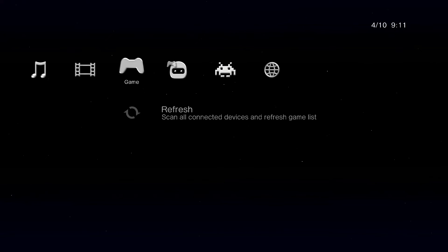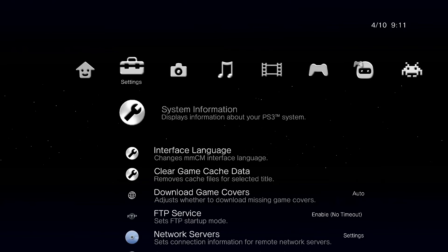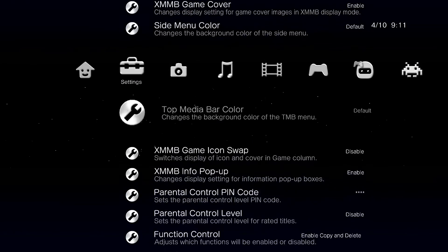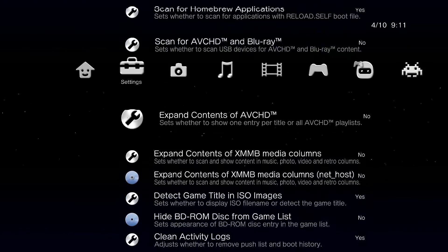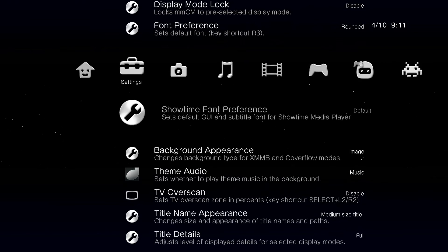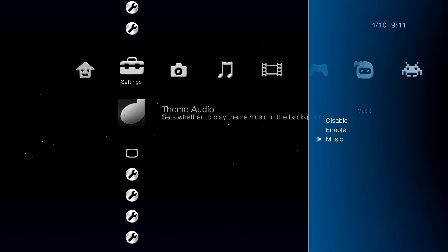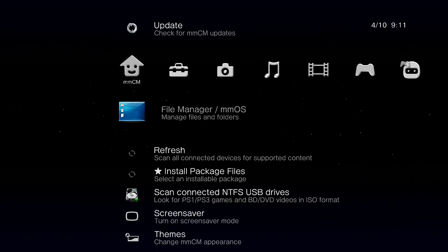Once Multi-Man starts up, go into Settings and scroll down to where it says Theme Audio. Press X and disable it to turn off the annoying background music. Now we can carry on with what we were doing.